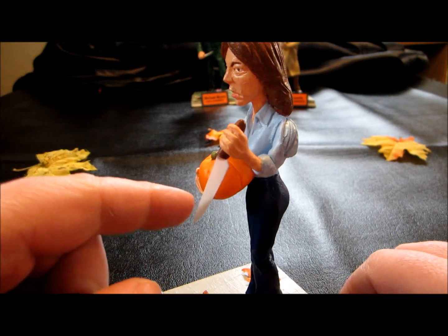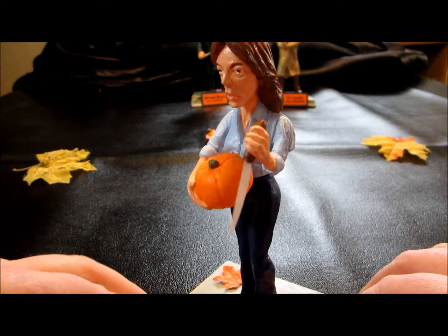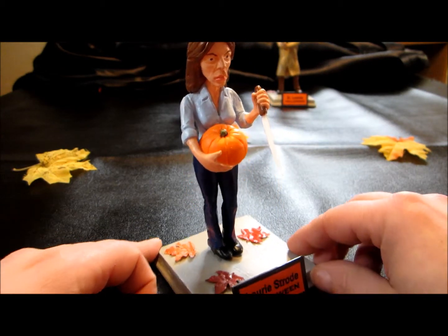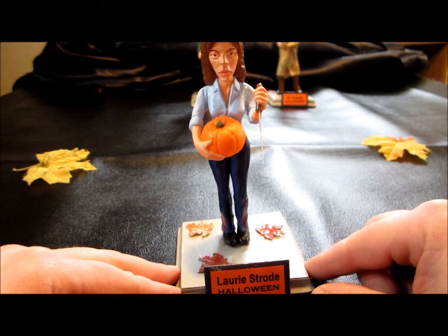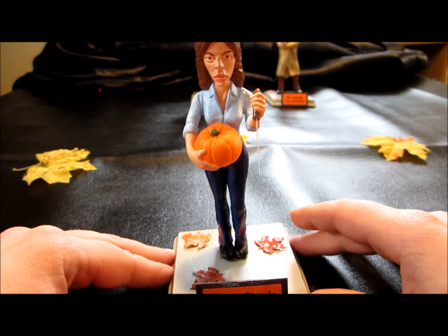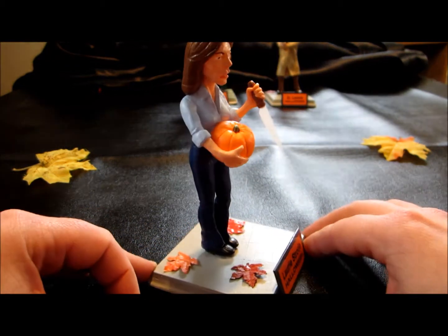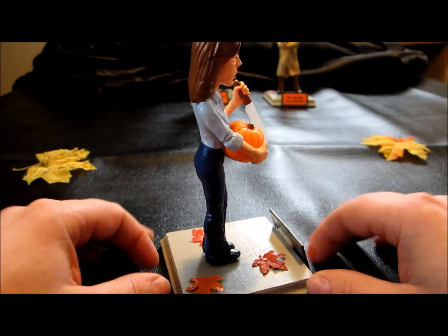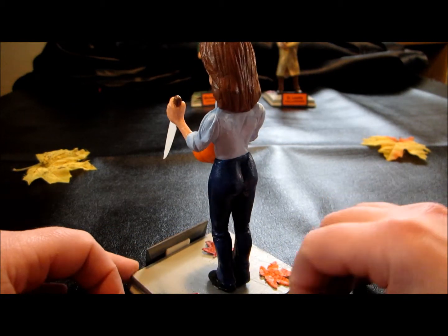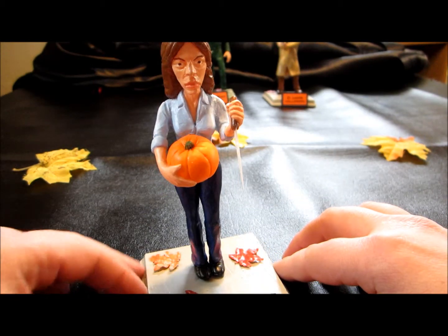I of course painted her in her iconic outfit from Halloween. This is a plastic knife that you can cut and glue inside — there's a little slot in there where you can put it. She comes with a base, and he also sent a red material that you put on there to make it look like carpeting. But I opted to just stick with a gray base and I actually glued some leaves on to it to give it a fall feel. I wanted her to match my Loomis.